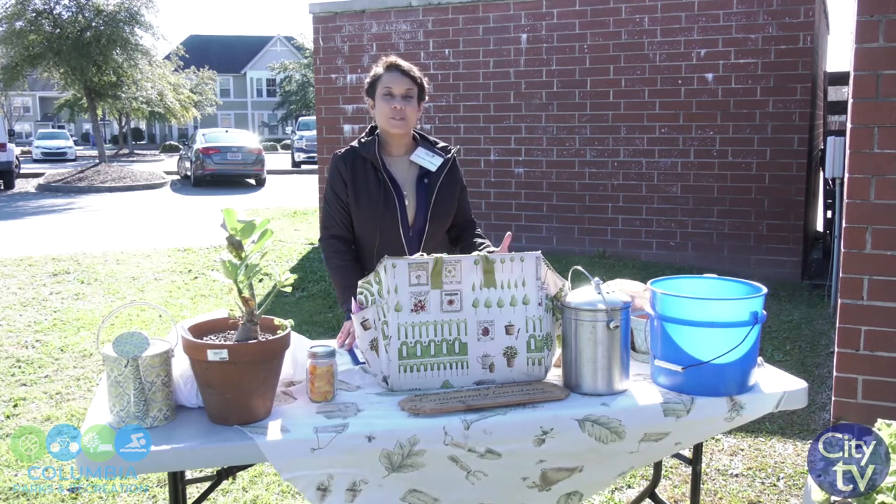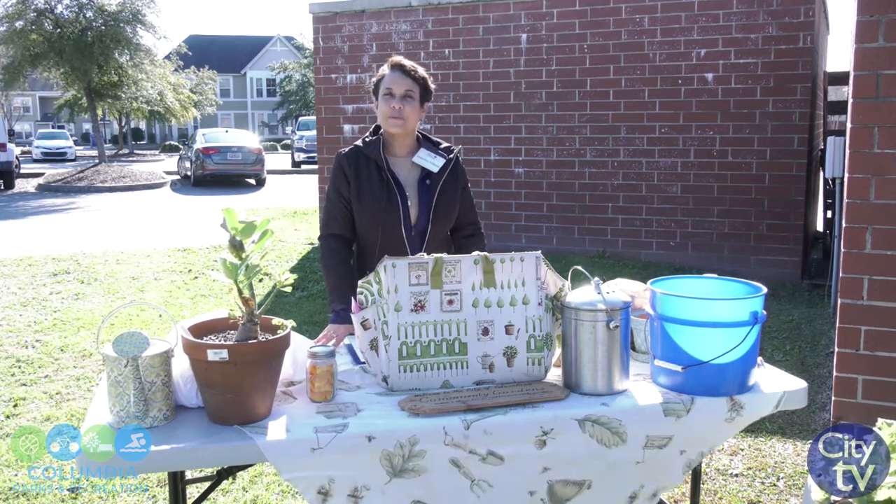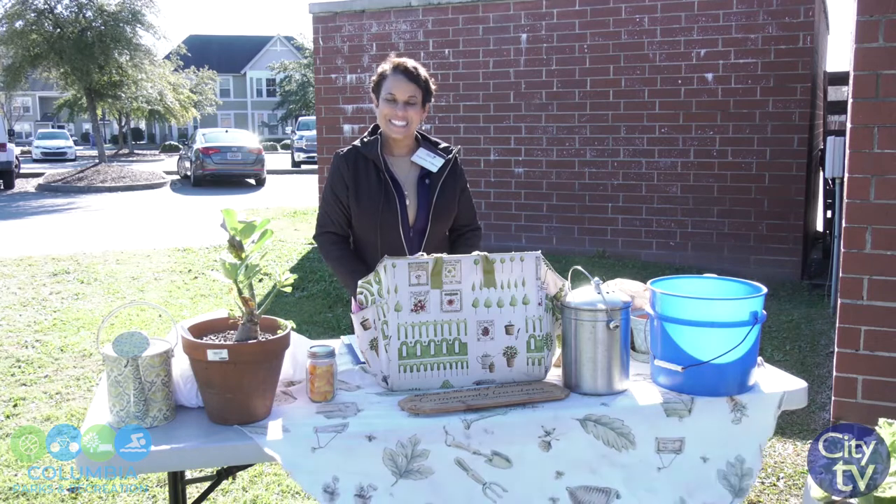And if you have chosen not to garden year-round, I want to tell you some tips that you can do to get your garden bed ready for the spring. So let's get started.